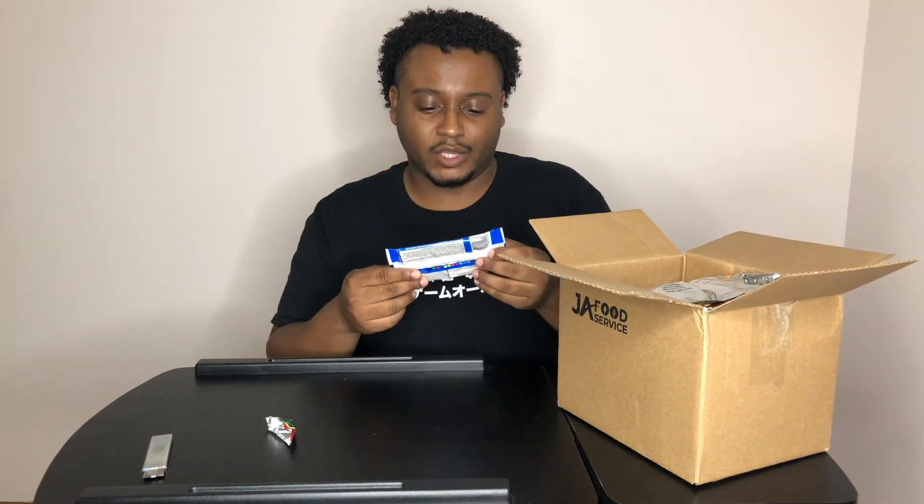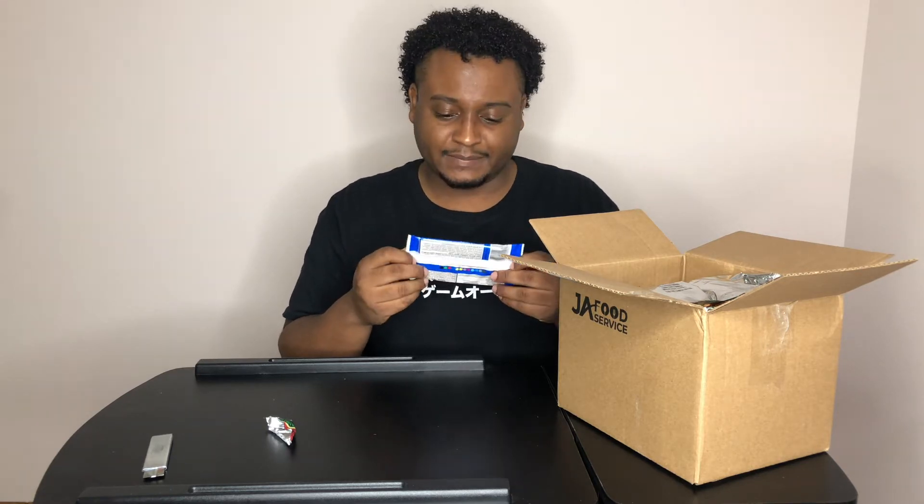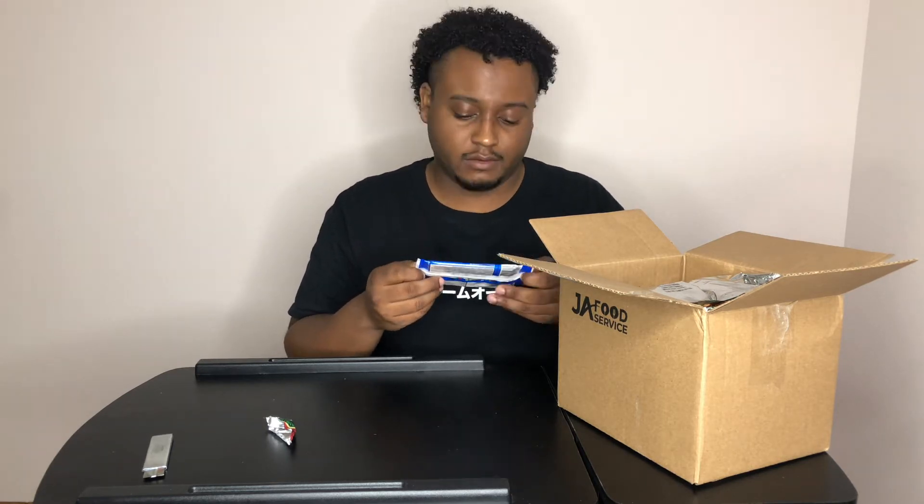Next we have everyone knows pop tart. Do I even want to eat this? Because I know what pop tart tastes like and I can save this for a rainy day. Pop tart's common. I'm not eating this — I know what pop tart tastes like. If you don't, go get a pop tart. It's just strawberry. Save this. Midnight snack.